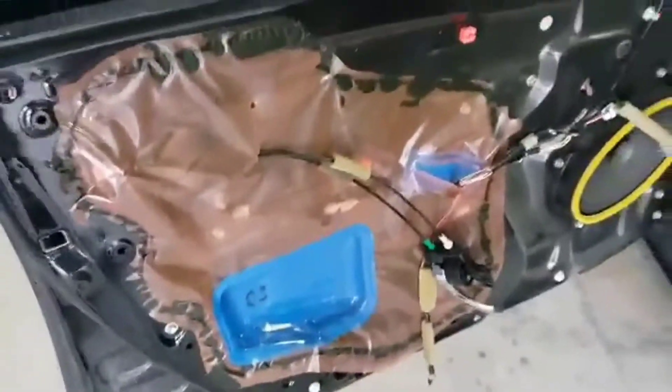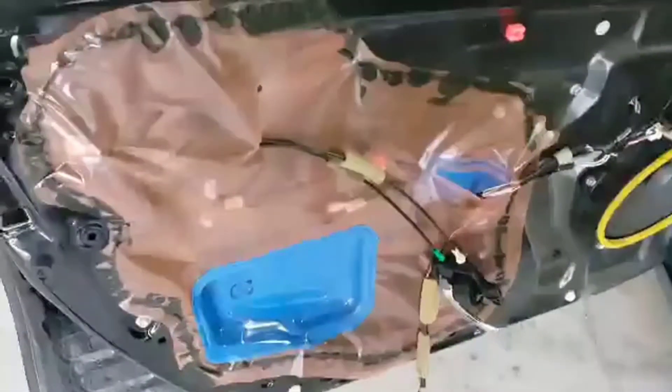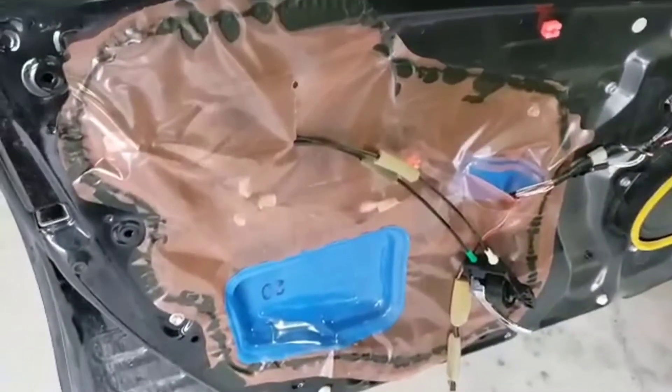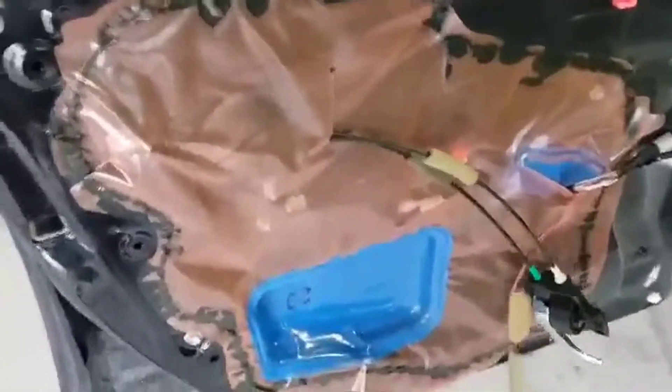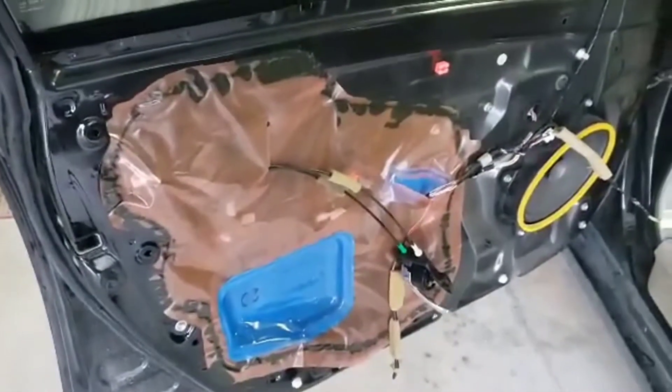Alright, got the door panel off, and it's still not obvious what is rattling, but here we go. Hear that? Sounds like a cowbell, so I'm going to peel off this plastic seal and see what I can see.